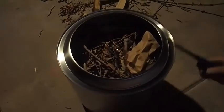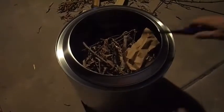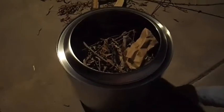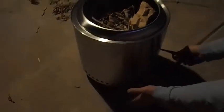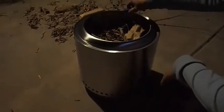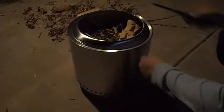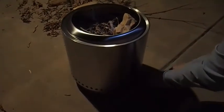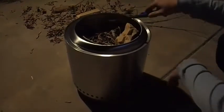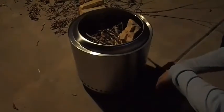The second rule is called 'light it like a candle.' This design is supposed to light the fire from the top, not from the bottom, because the design draws the airflow and the hot air comes out from these holes. More importantly, you want the smoke to be sucked down and then go out, so that you can burn the smoke. Light the fire pit like a candle from the top, not from the bottom.